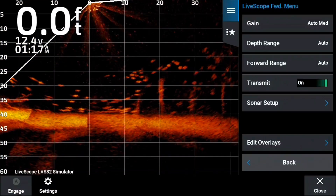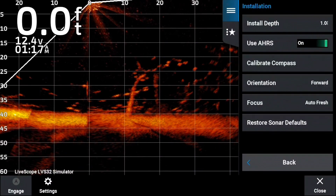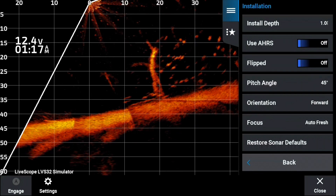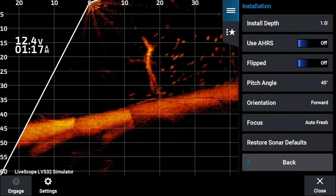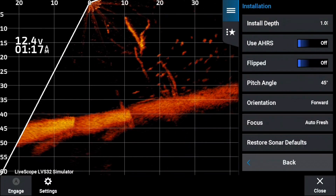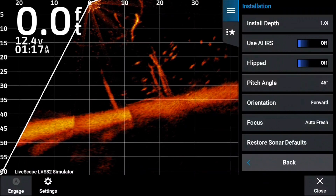All right, so let's take a look at AHRS and where it's at in the menu. You go into Sonar Setup, go to Installation, and there you'll see AHRS. Now, we know that AHRS, in this part of Garmin LiveScope, is simply an image stabilization device. When you calibrate your unit, it stabilizes the image in rough water.